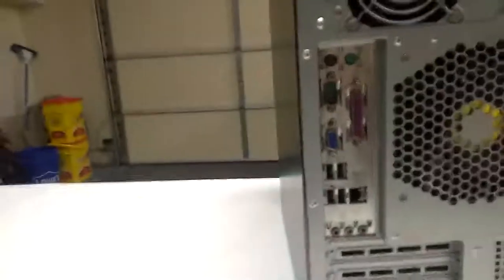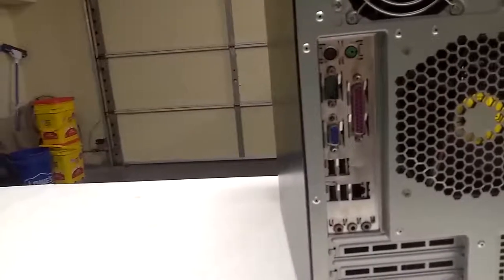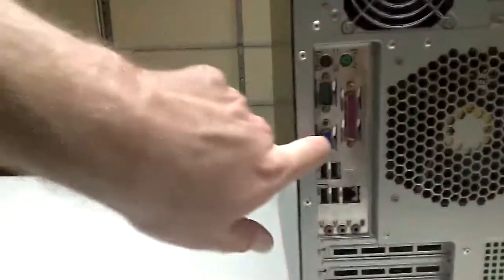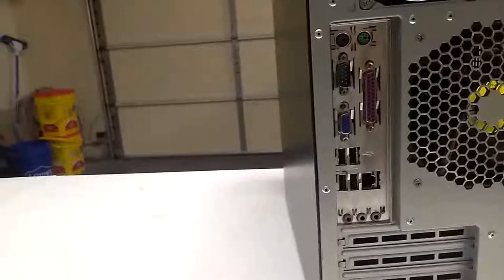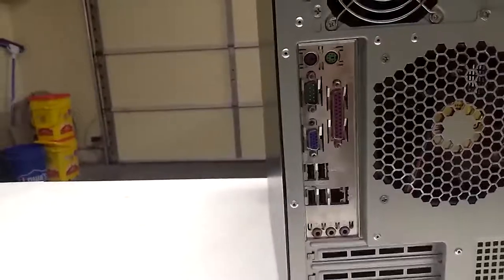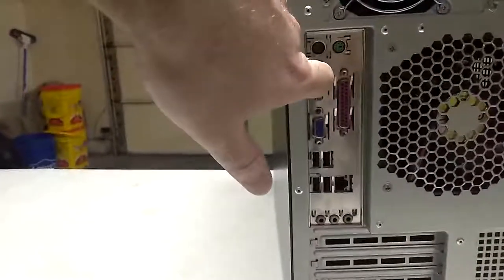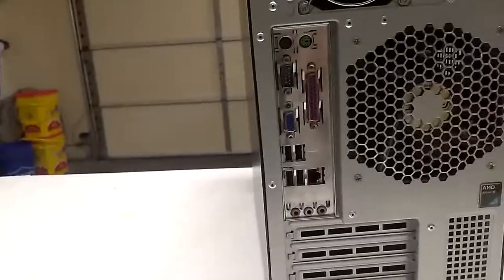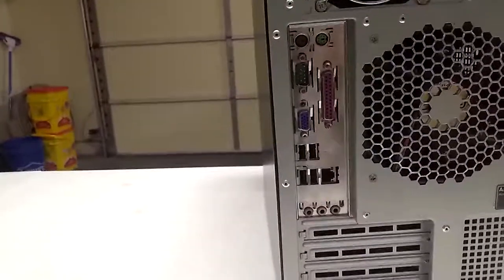This plug here, this long one, that's a parallel port — that's the standard that was used for printers for a very long time. More recently, printers are all plugging in by USB as well. This is a VGA connection for a monitor, so you can plug in the monitor directly to the computer here — that's still pretty common. Then this right here is what's called a serial COM port, and those have not been used for much for a very long time. That was a way to connect computers and transfer data between them.